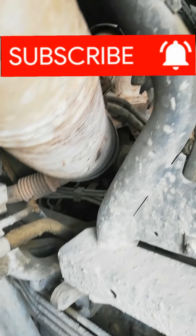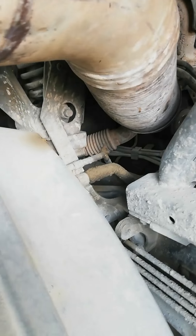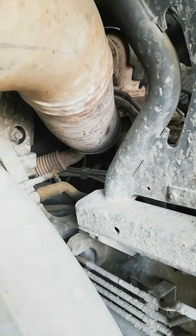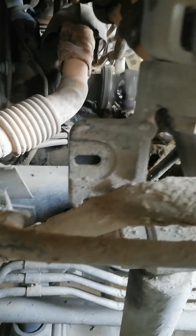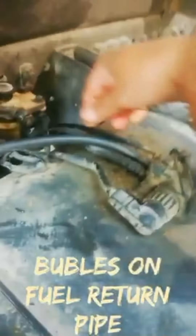This truck, Mercedes Actros 4440, is having a problem sound on the engine and the engine is hard starting every time. Need to bleed the fuel system. There is blue smoke on the exhaust and bubbles on the return pipe, which sounds like loose compression.